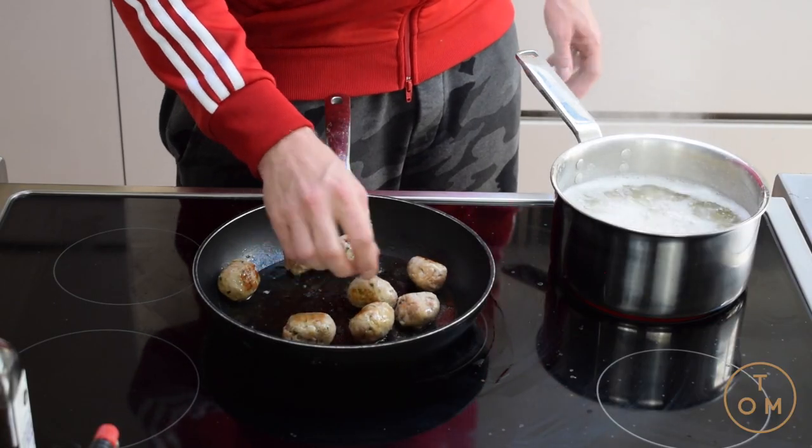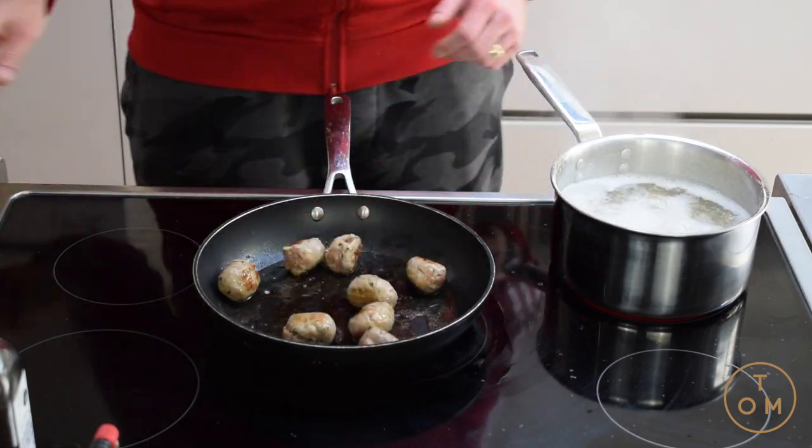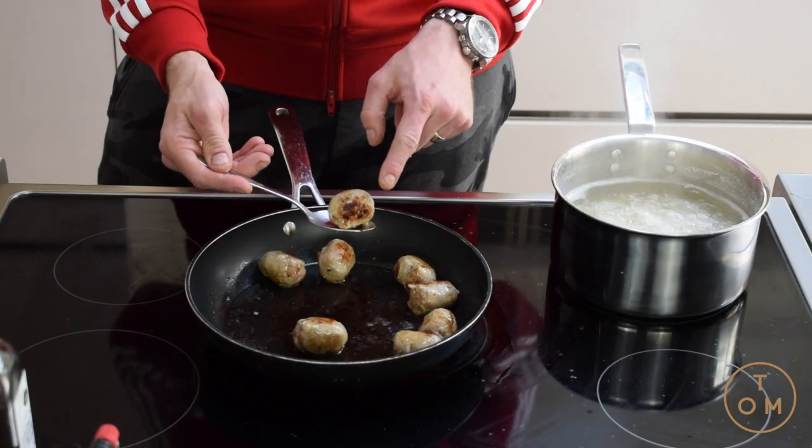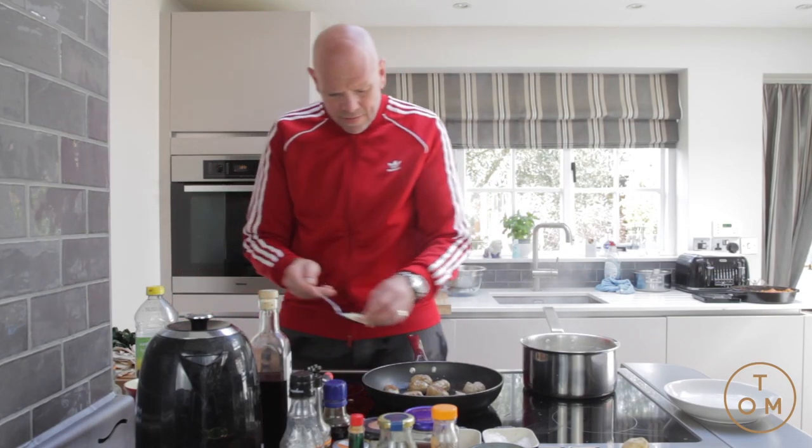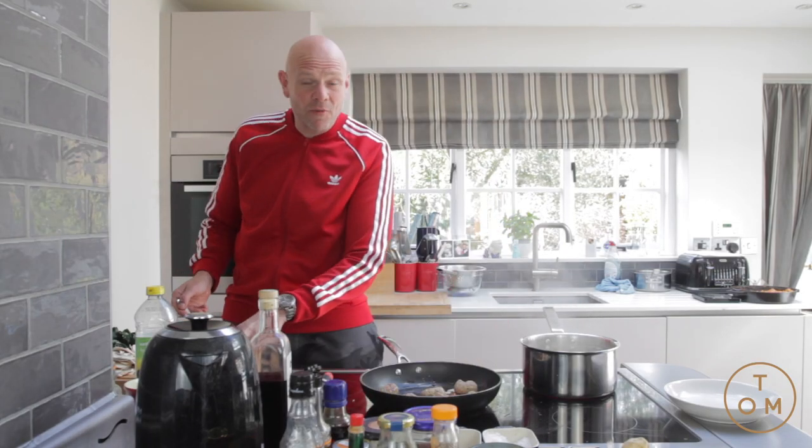The meatballs are cooking away — they don't take long at all. You can see a little bit of caramelization, a lovely bit of colour on them. At this point I'm going to put in the garlic, the chili, and the chopped tomatoes.